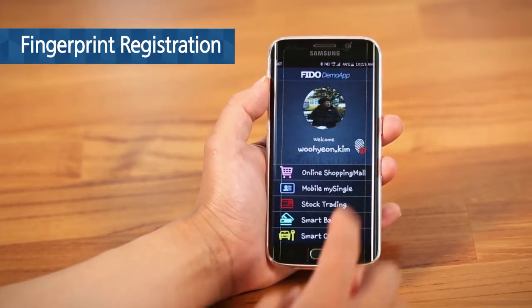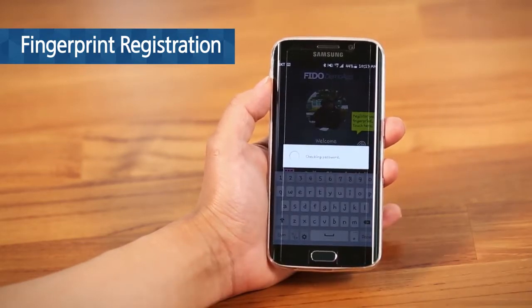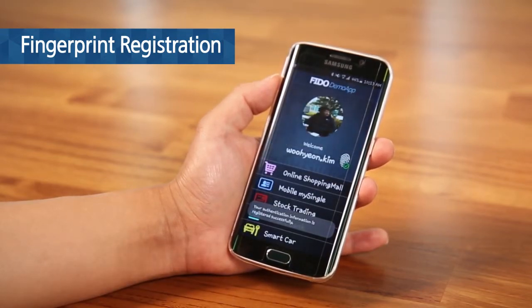The first step is registering your fingerprint. After entering your personal information for registration, put your fingerprint on the sensor, and then the registration is done.